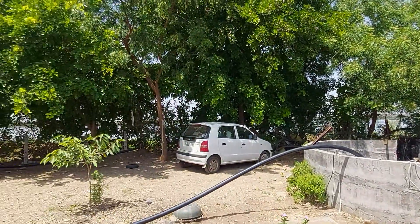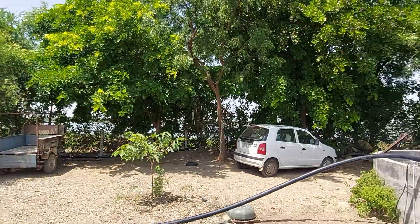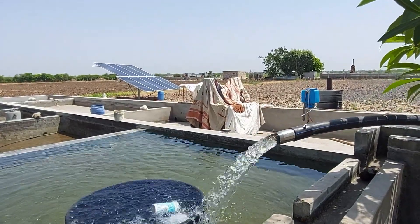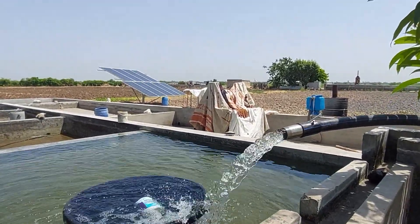Very beautiful location. Thanks for watching — Jai Hind.